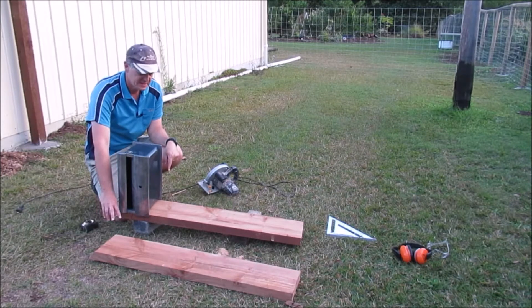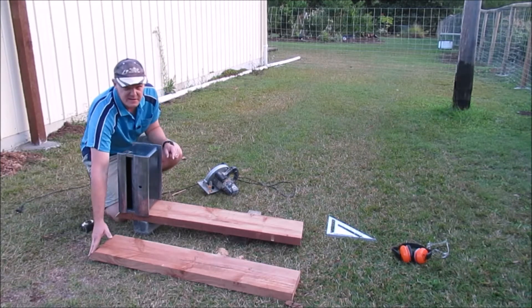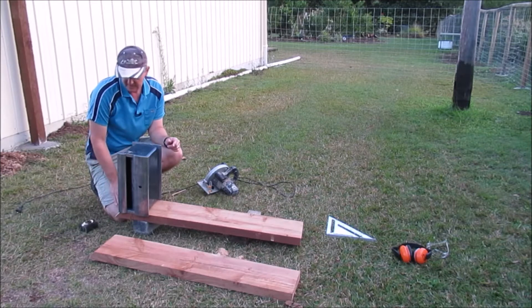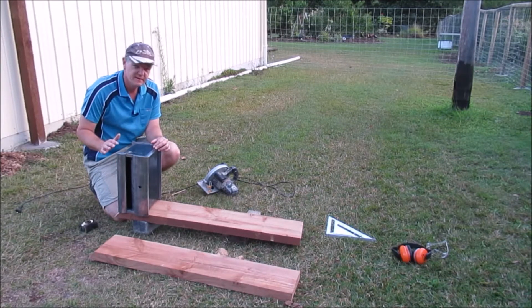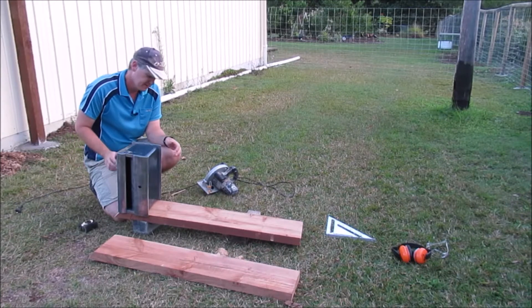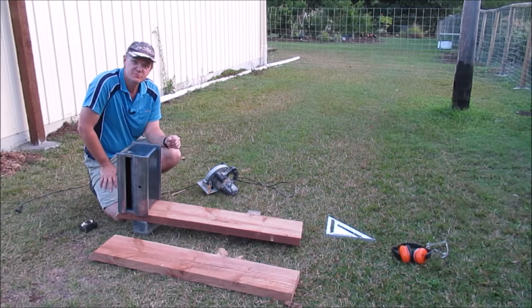We've cut our two uprights now, got those cut at the 45s, so we'll just measure how long the top one needs to be and then cut that out and continue on from there.